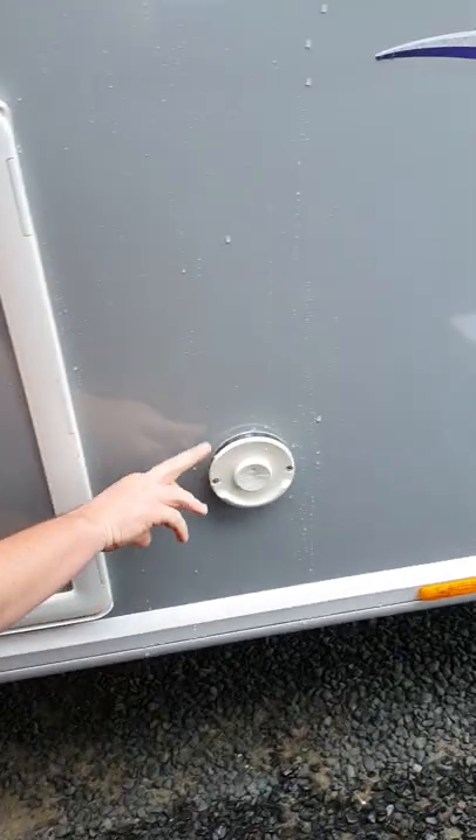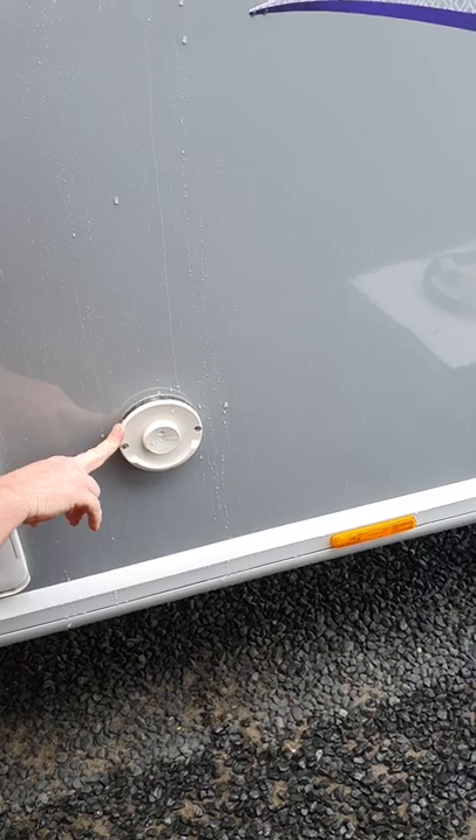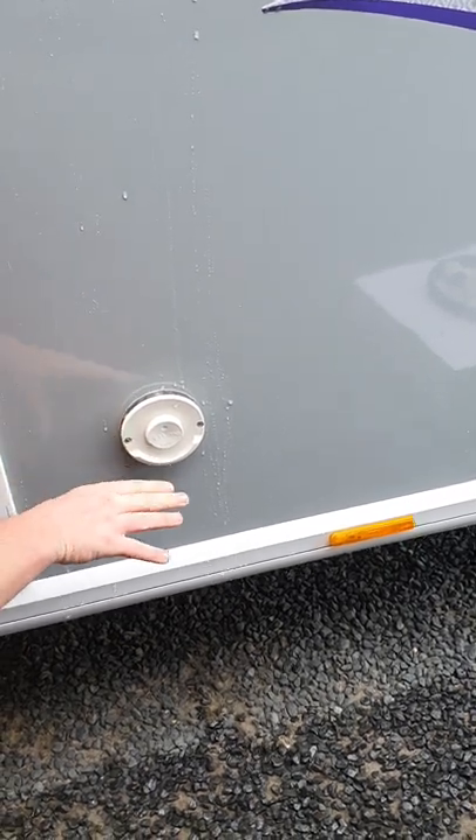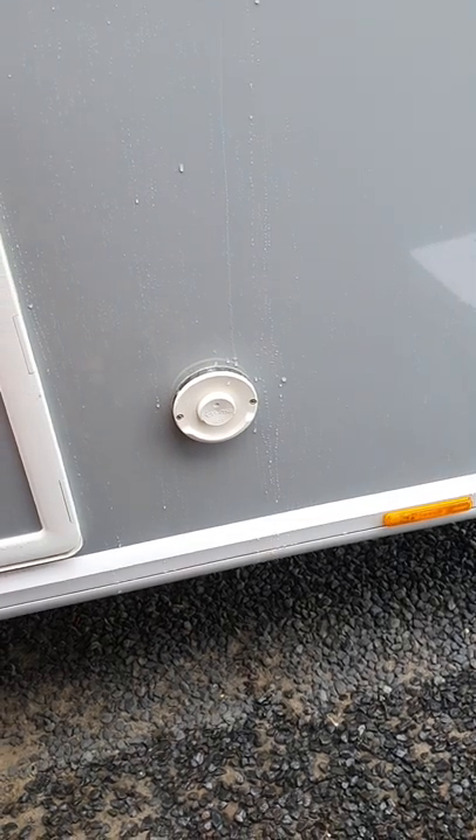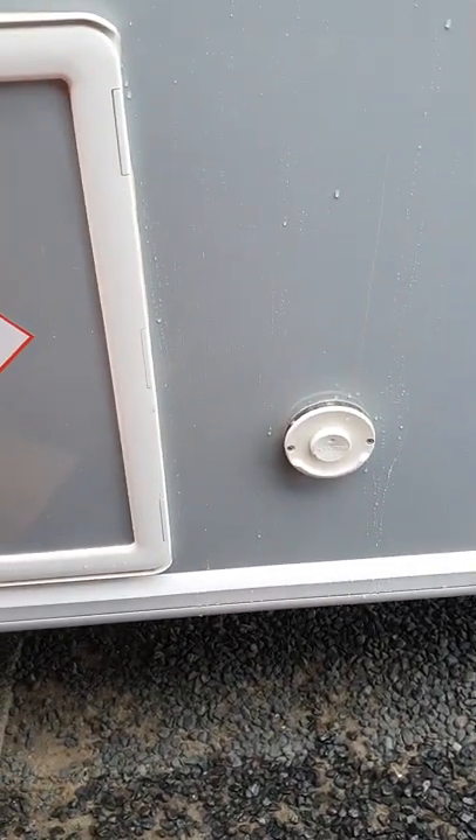Just in front of it, this is the outlet for your Truma heating system. So when it's running on gas and things like that, you will get a bit of warm air out of there — that's quite normal, that's just a vent outlet.